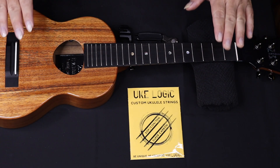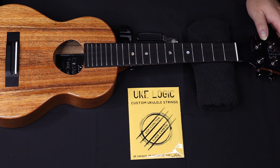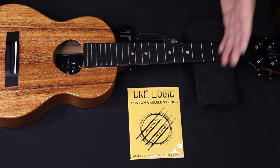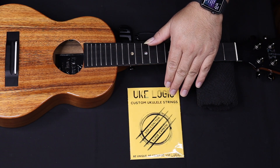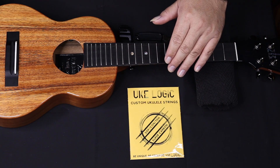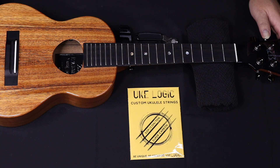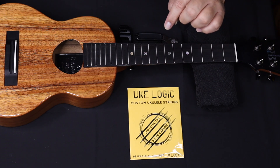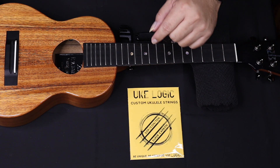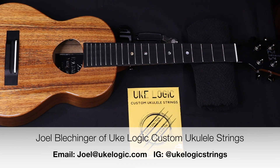Now we are in the stringing section — we're going to talk about the do's and don'ts and how-to's of stringing, which is actually fairly simple. I want to send a special mahalo out to Brother Joel of Uke Logic, who has provided me with some ukulele strings to try out. I'm really excited — they seem extremely cool. So I thought it'd be great to do my stringing with all of you. I'll put his contact information here and you guys can definitely check it out.